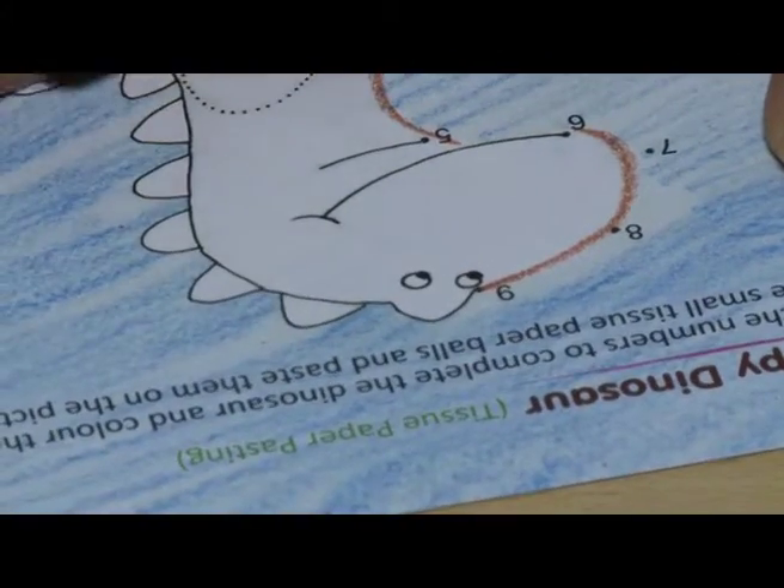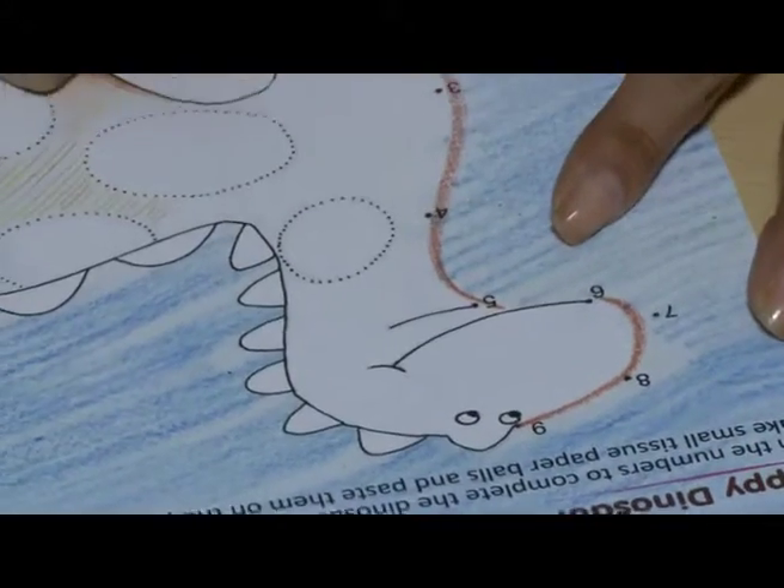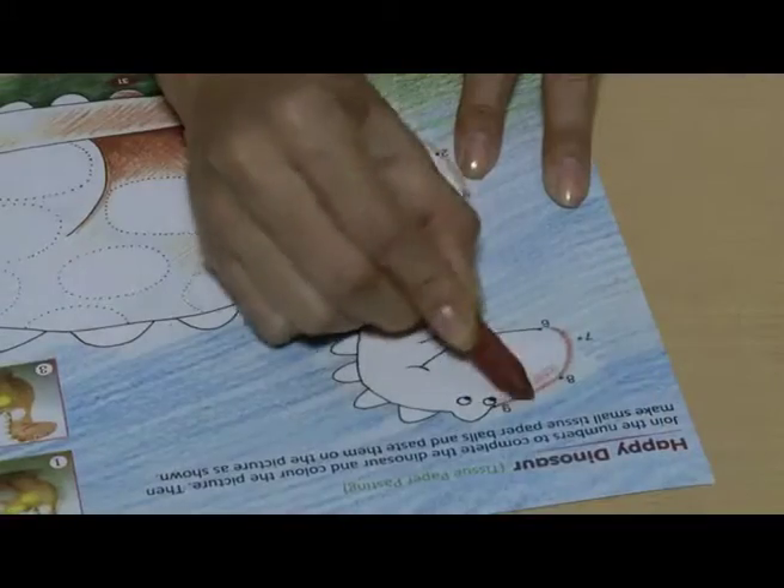First, join the numbers to complete the dinosaur. Then colour the picture.